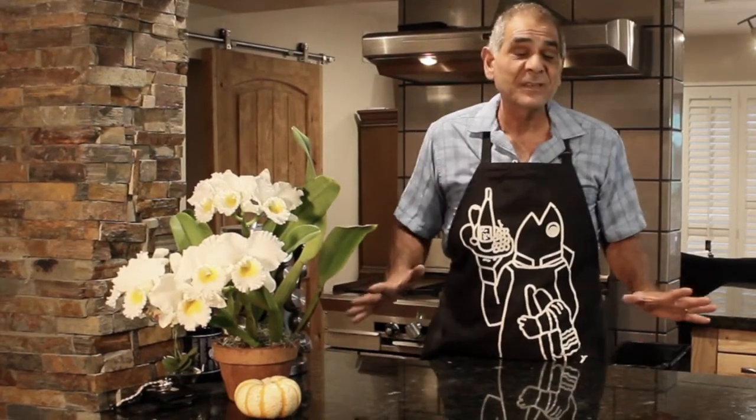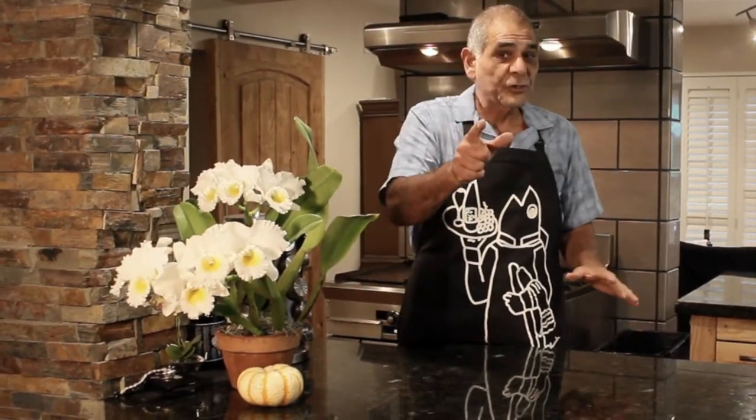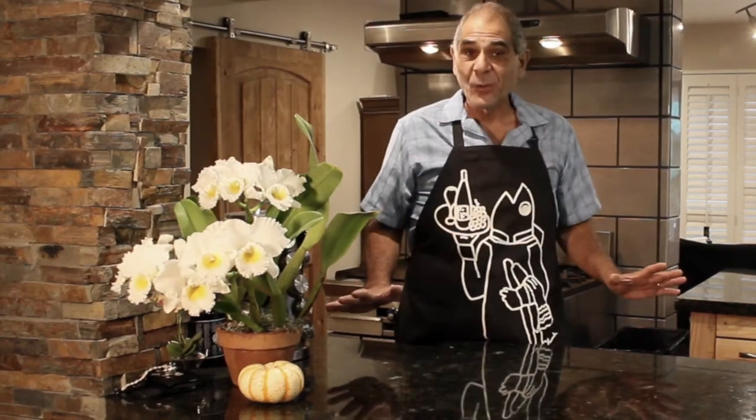Have you guys ever thought about taking fish fillets and making some kind of pasta dish with them? If you have, you've come to the right place. My name is Yanni, this is Fisherman's Belly, where my goal is to help you cook your catch over a thousand different ways.